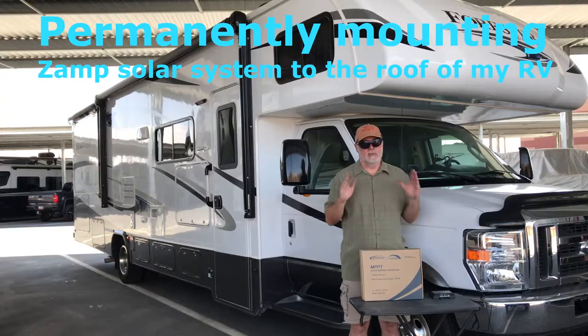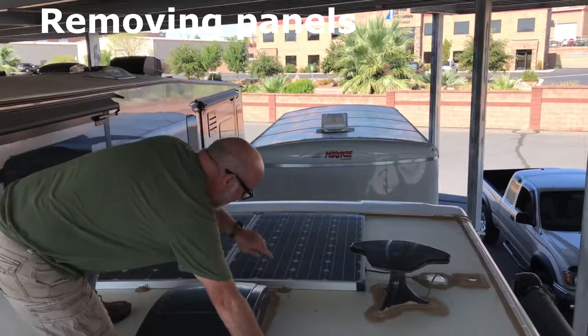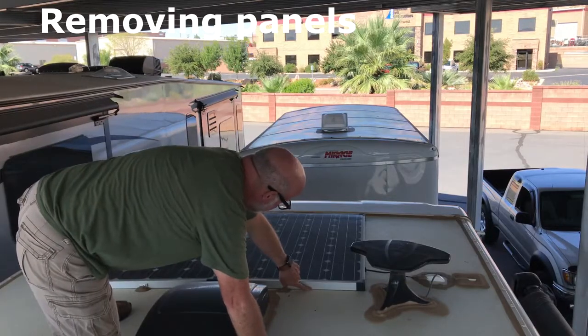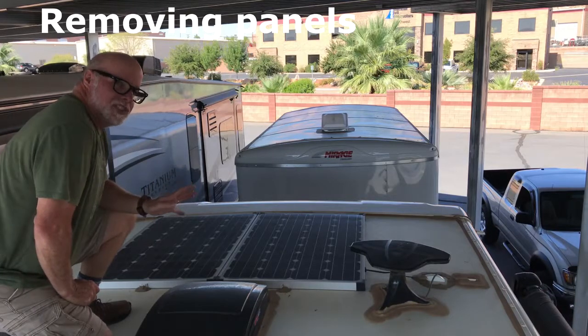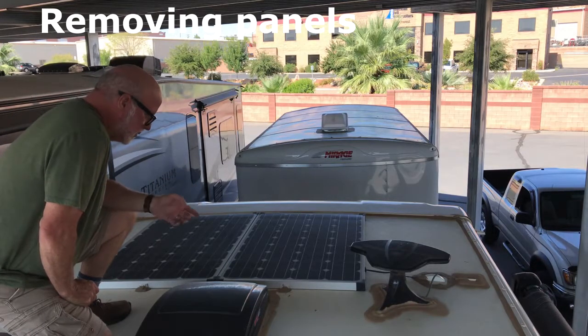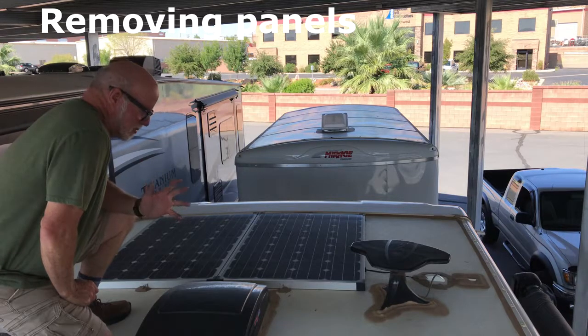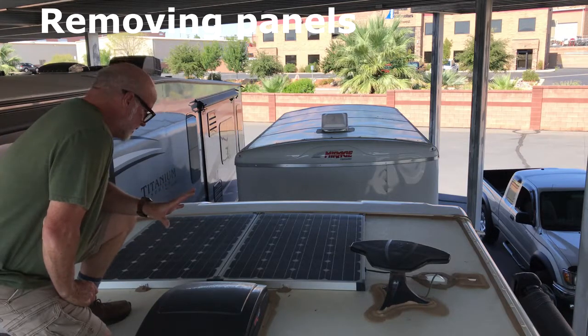So how do you convert your Xantrex panels into permanently mounting them? While I'm up here there are a couple of things I wanted to finish. I don't have an air gap between the panels and the roof, and these panels get very hot. We'll also switch the wiring from parallel to series and then raise the panels up — just a half-inch air gap — because it gets very hot underneath the panels.